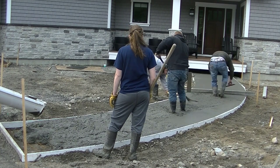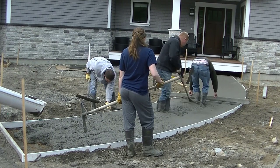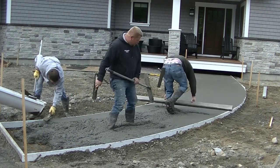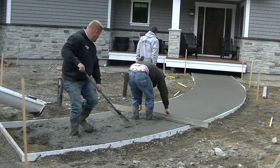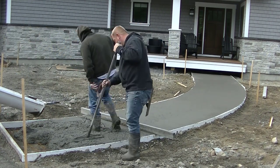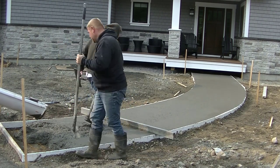We also use a three-eighths p-stone mix when we stamp concrete. The smaller aggregate in the mix just makes stamping it a little bit easier in my opinion. This is a p-stone mix but it's still a 4,000 psi — we use 4,000 psi for everything exterior up here in Maine. It just holds up better in the freeze and thaw cycles, and we've had good luck with it.